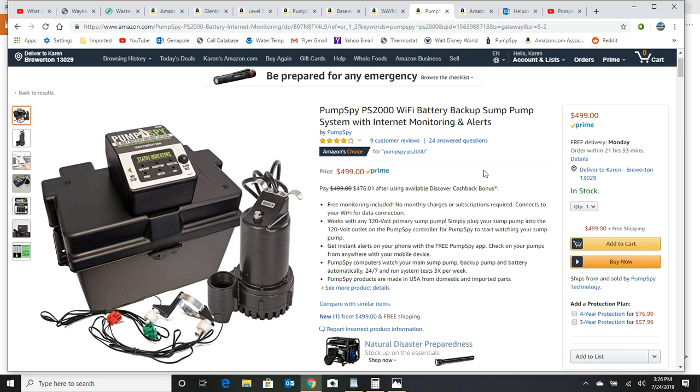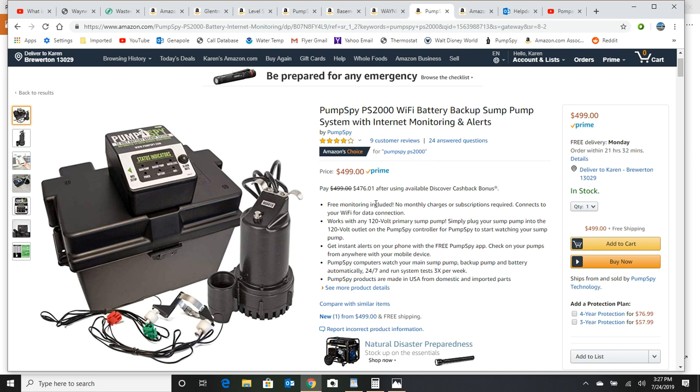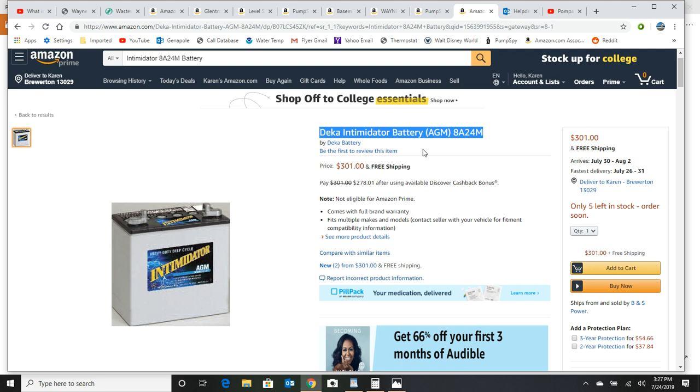This does not include a battery, so you're going to have to get a high-quality battery. I want to buy a battery that's not sitting on the shelf long and has a good name, so I'm going to recommend this battery made by DECA. It's just a marine battery, and the battery PumpSpy requires has to be a 75 amp-hour AGM battery — AGM just means if it tips over it won't spill. This DECA is 79 amp hours. It shows $300 on Amazon, but if you have a battery store nearby, see if they can get this for you — or just tell them you want an AGM battery with at least 75 amp hours, no higher than 80 amp hours.